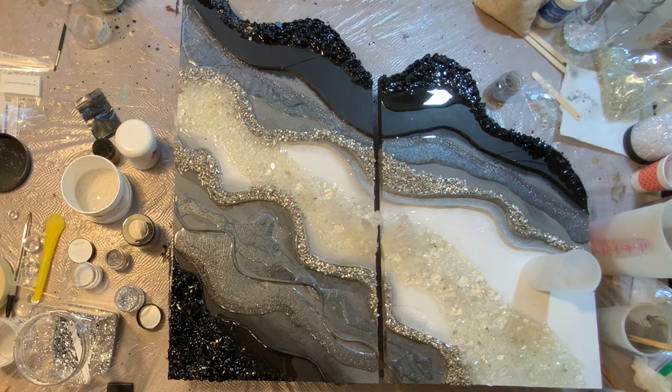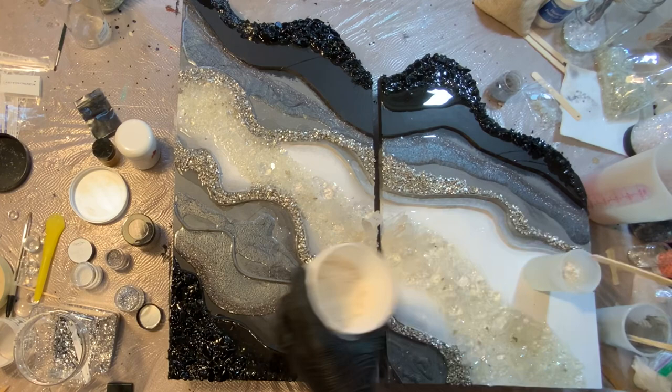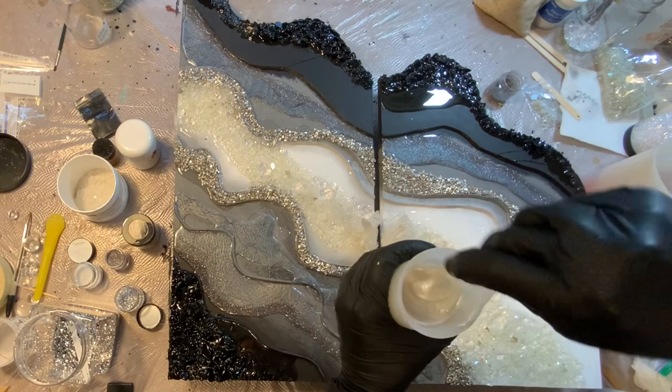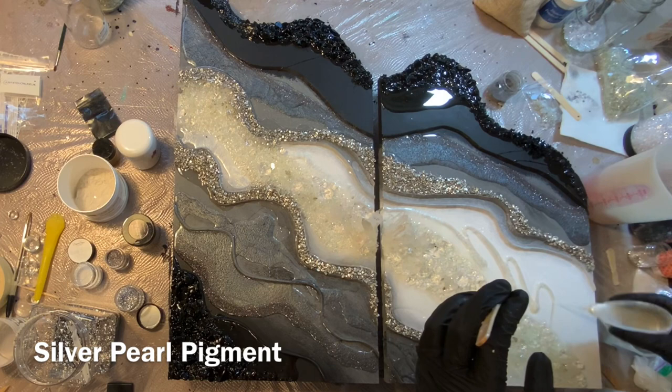I'm going to ask my viewers — if you know why that center section where I put down the clear quartz and clear plastic got kind of more of a yellowy tone at the end, please let me know. I don't know if it's from the hot glue or if the resin reacted with the hot glue, but I'm very curious. Here I'm using some silver pearl pigment — this is brand new to my store. I knew I wanted this area to be lighter but with a little bit of sheen. I didn't want it to be totally flat white.